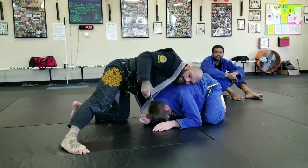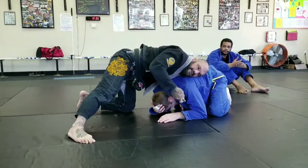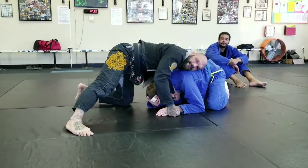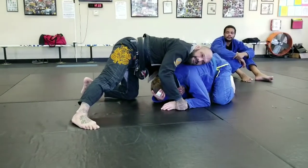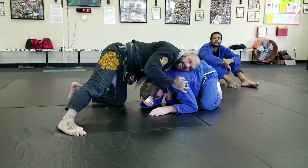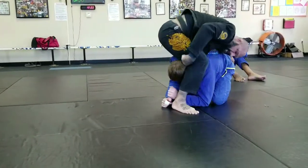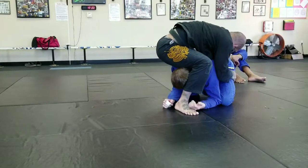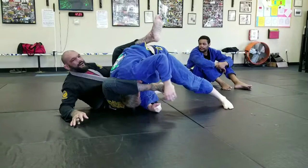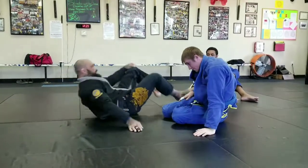I'm going to grab my lapel, pull it out, grab the end of it, and feed it to the hand that's under his armpit. One-handed I'm just going to hold this and keep my weight on him. Then I'm going to hop up like a frog, throw this leg over his head, and throw my other knee by his hip. As I do that, I'm going to pull back, throw this leg over the top, extend my legs, pull, and then choke him.